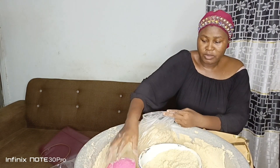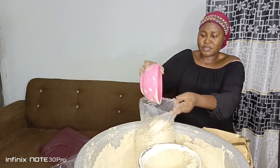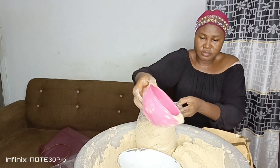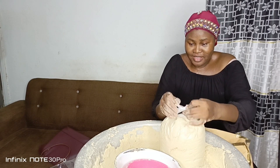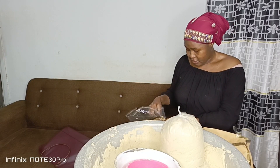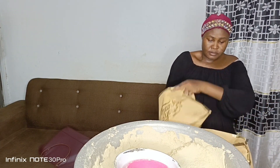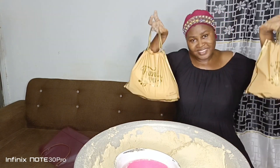This is the bowl I use to measure the tom brown — I don't use a scale. My customers find this kind of measurement to be economical. I use this bowl to measure, and as of December 2023 one bowl is 50 Ghana cedis, and half a bowl is 25 Ghana cedis.